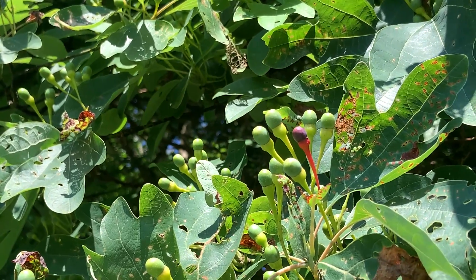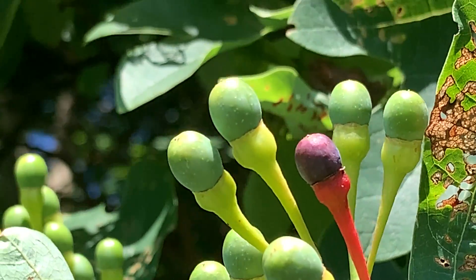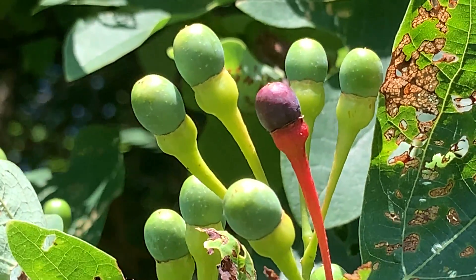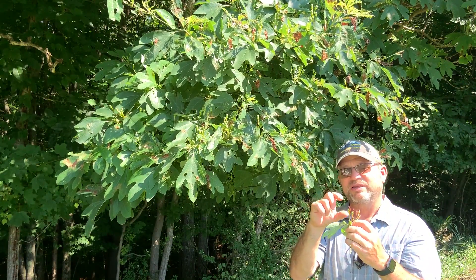They're actually a bluish or black drupe on a stalk. A drupe is a single-seeded fruit — it's kind of fleshy, and it sets up on this reddish stalk that almost looks like a club. The stalk can be an inch or longer in length, and it turns a bright red when they mature.